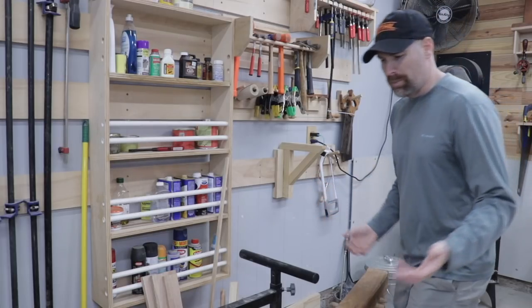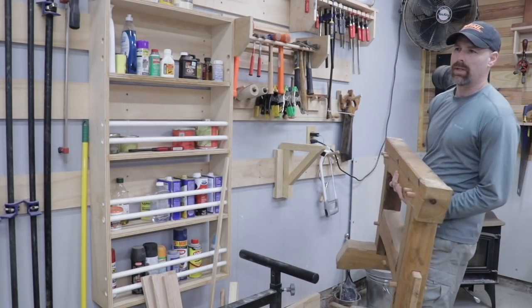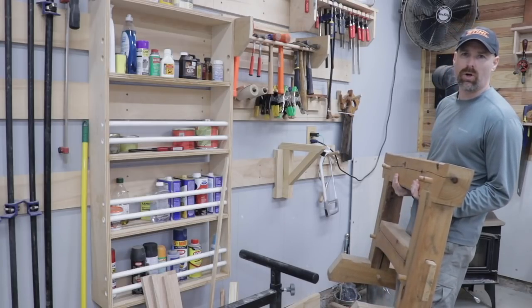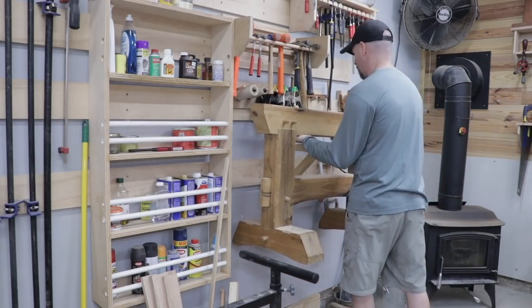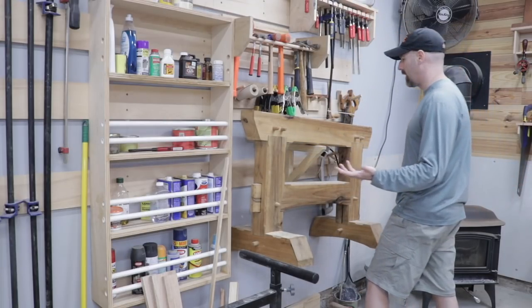The next pro is that it's just super strong. There is probably no other storage system that I can think of that is this strong. Can a pegboard really hold up my timber frame saw horse? I seriously doubt it.